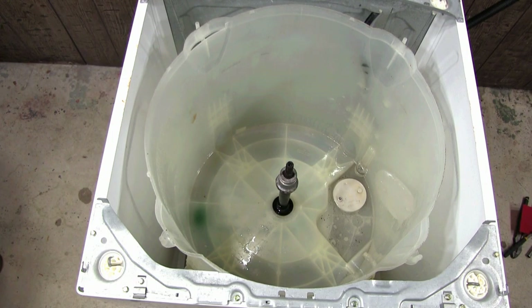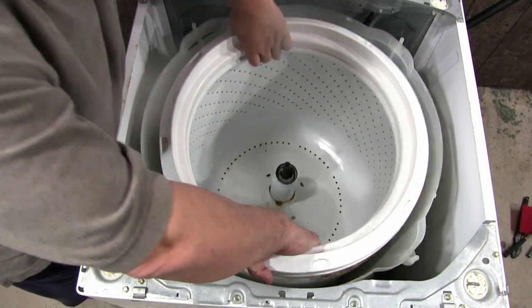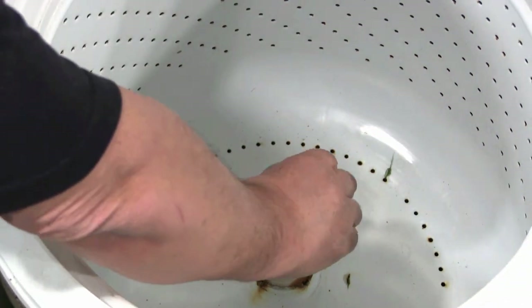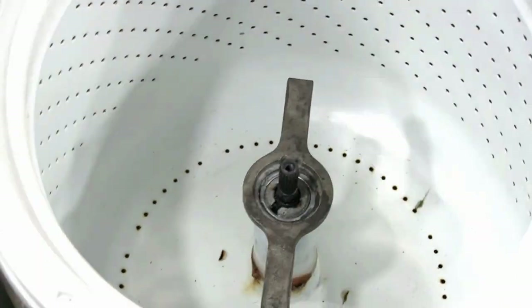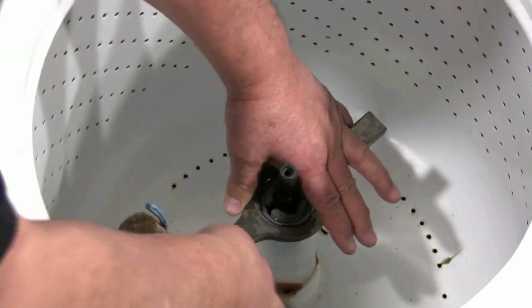When you finish cleaning the machine, all you have to do is put it back together. Put the spin drum in place. As you can see I didn't clean my machine that well — I just wanted to show you how you could do yours. Now you need to secure the spin drum in place with the spanner nut. Hit the spanner wrench a couple times to tighten the spanner nut, but don't overdo it.